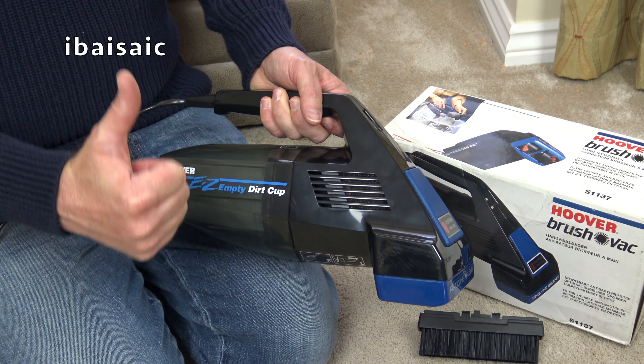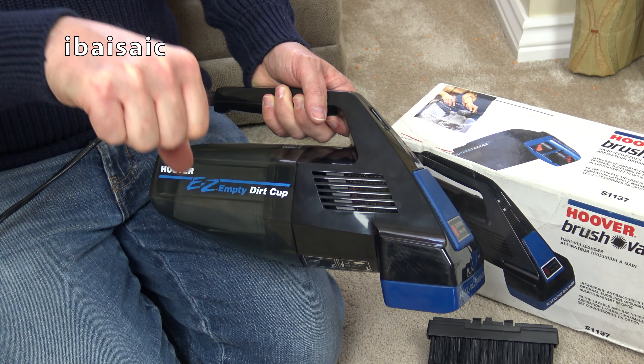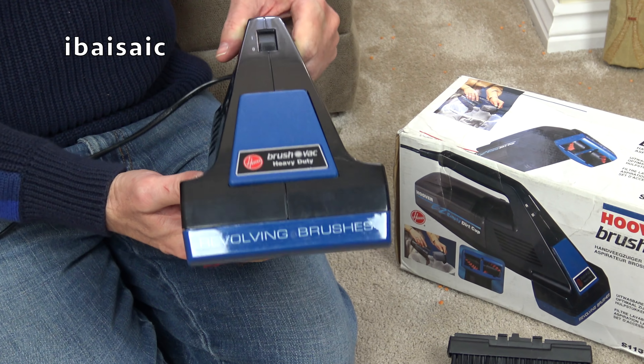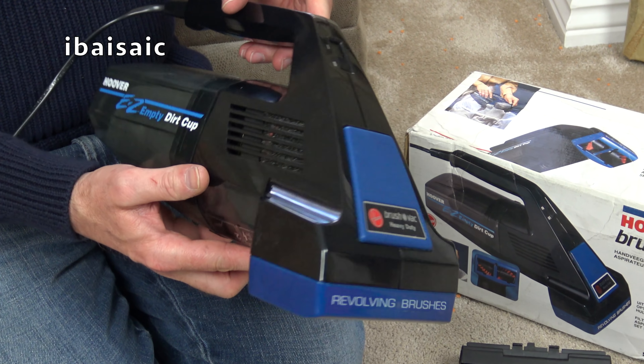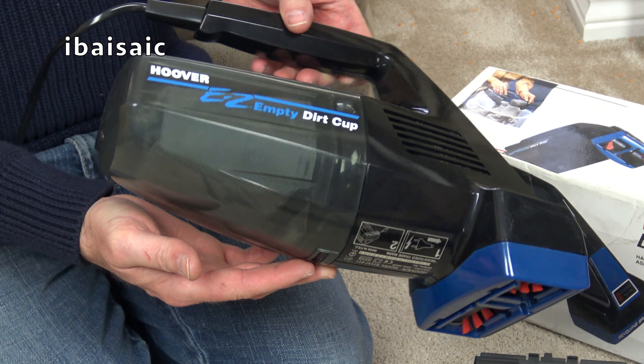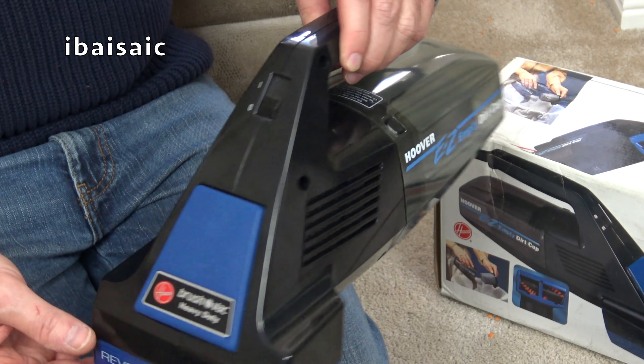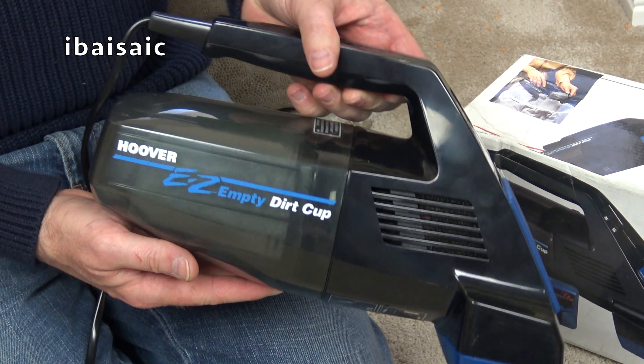If you've liked this video, please give me a thumbs up. If you didn't like it, you can give me a thumbs down. But if you did like it and you don't subscribe, please subscribe, click the bell icon and you'll be notified of all my new uploads. So from me and the Hoover Brush Rack, it's goodbye and thanks for watching.